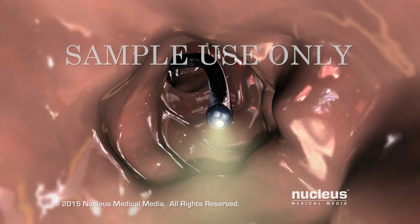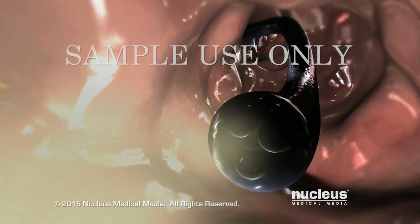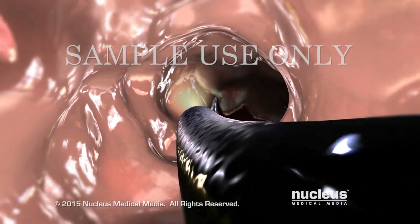Your doctor may ask you to change your position slightly to help maneuver the endoscope more easily through the curves of your lower intestine. If you experience pain, tell your doctor immediately.